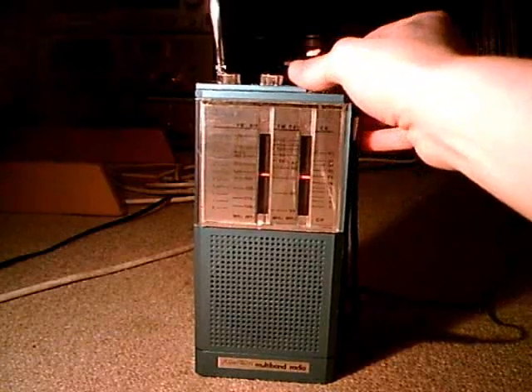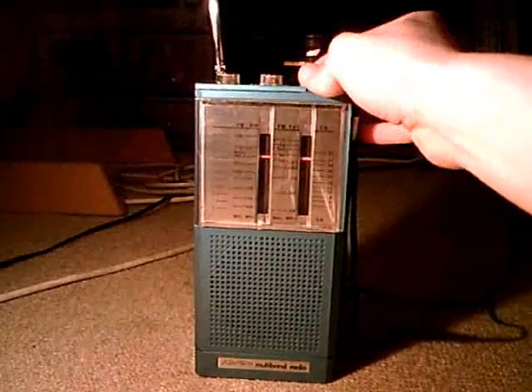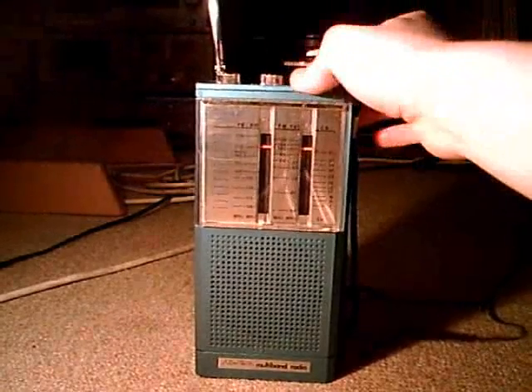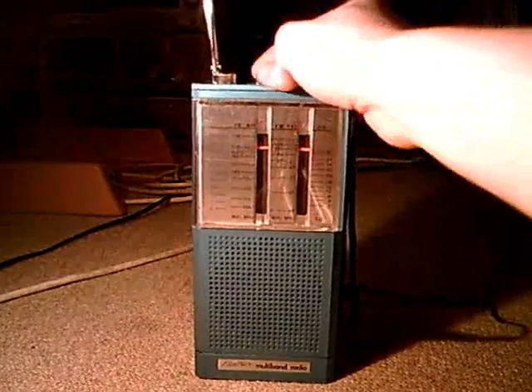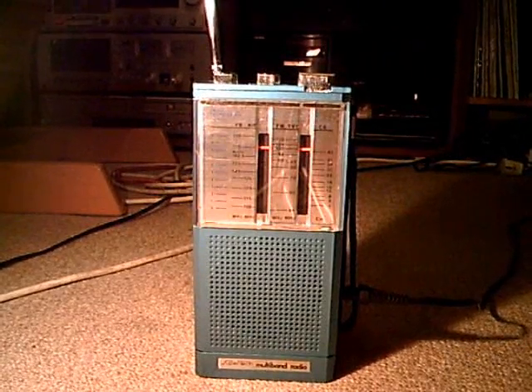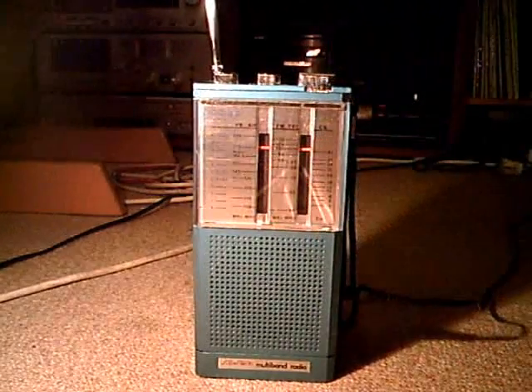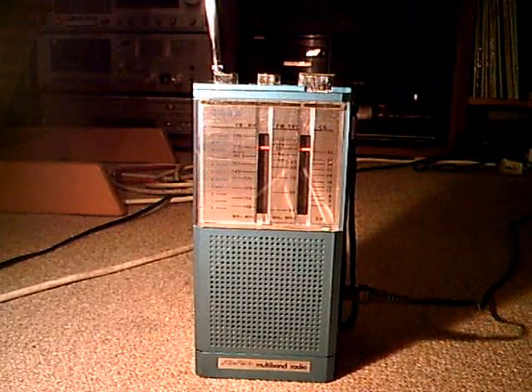Now the PB frequency range — nothing going on there. And, well, that's it. Where it says weather, there's also nothing.